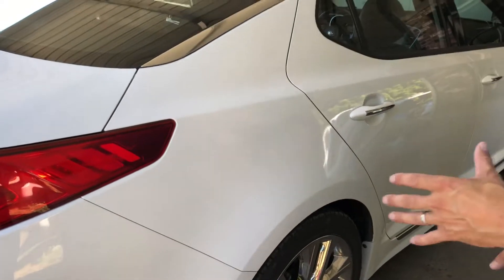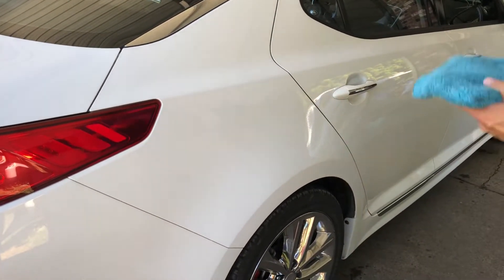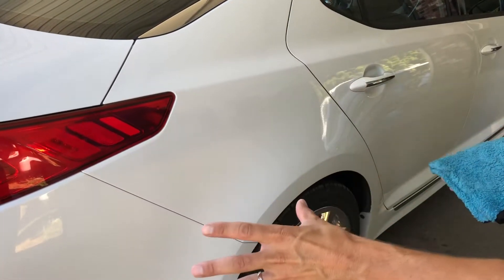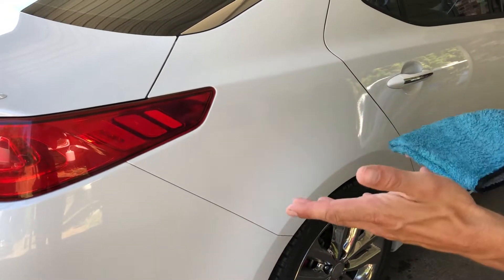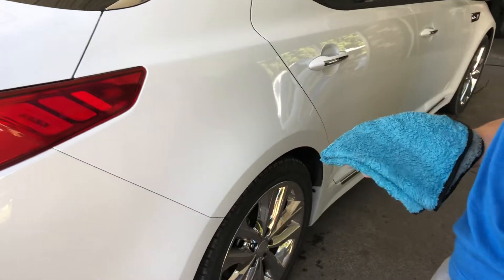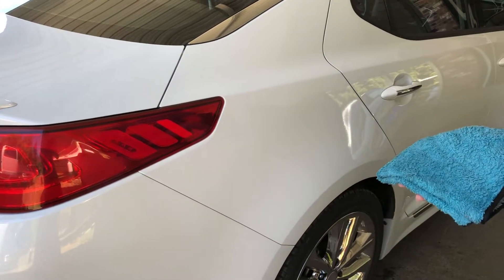I'm using ONR for a waterless wash here, and I'm using some pretty thick microfibers because it isn't, like I said, it's not that dirty to start with, so we're just going to spruce it up and then put the polish and wax on there. This is how I do it — take it or leave it, do with it what you want. There's going to be a bunch of people that have different ways that they do it. This is the way I personally do it.